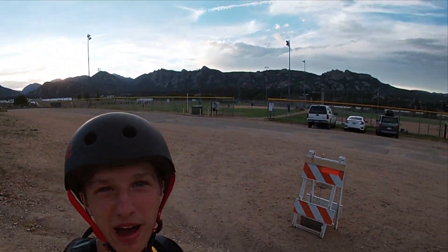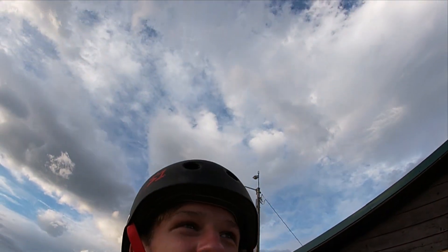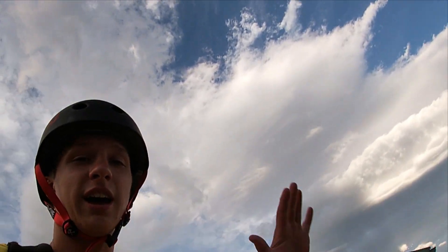What's up everyone, I'm in Estes, Colorado right now. I got the mountains in the background — pretty nice view. I'm going to a skate park. It's kind of bad but it's cool to try. I'll just do some stuff, put the GoPro on the chest strap.